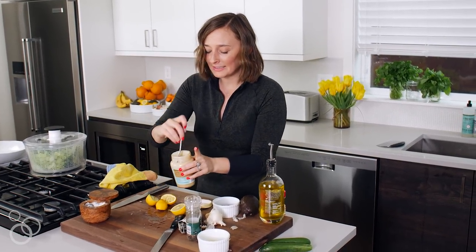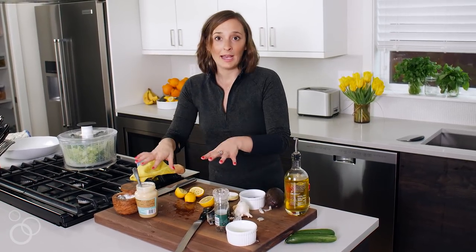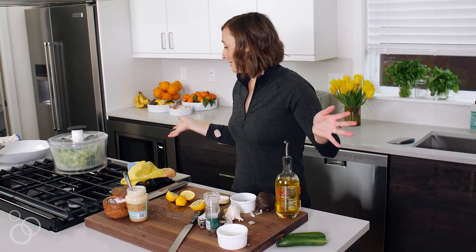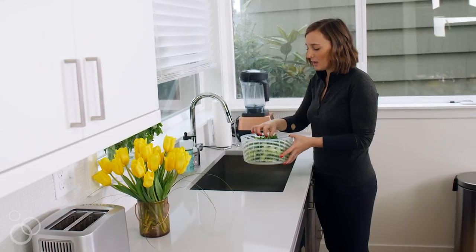The beauty of doing this in a jar is you can just put the lid on and shake it. It looks like Caesar dressing — it's so creamy and perfect. You can pop the top on, put it in the fridge, and save it for later. That's how I roll.